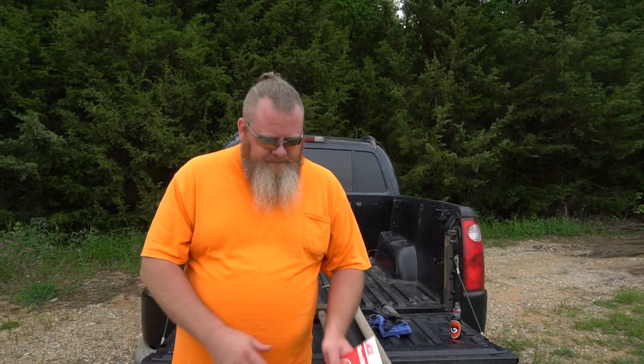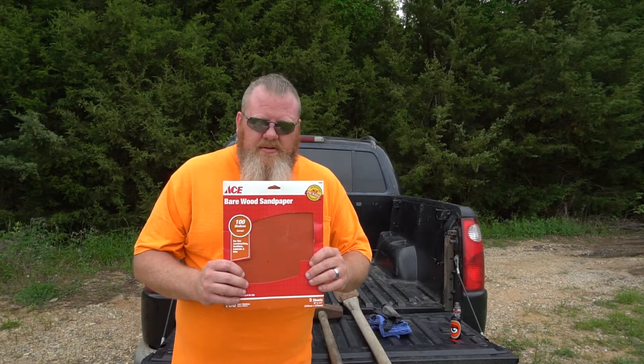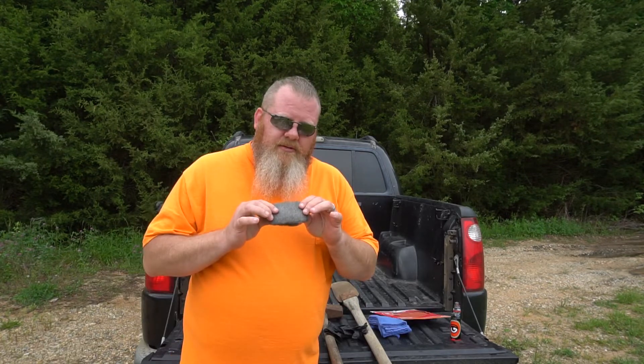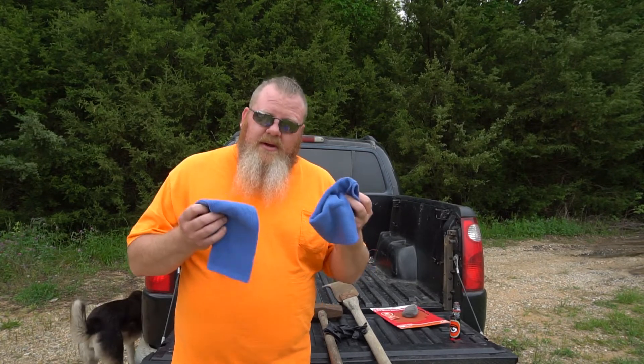I'm going to show you how to do that right now. Stay tuned. A couple of things you're going to need: sandpaper — 80, 100, or 120 grit, somewhere in there. 4-aught steel wool; it's cheap, you can find it in your hardware store, look around the painting supplies. A couple of rags, rubber gloves if you care. And the magic thing that makes it work: boiled linseed oil.